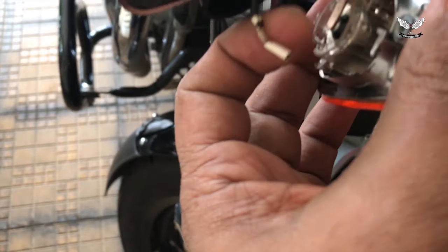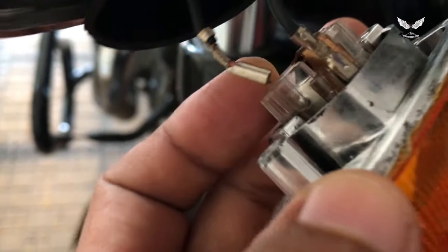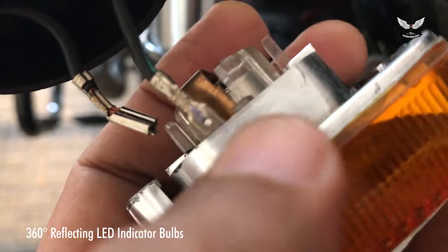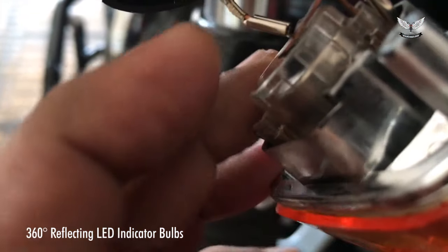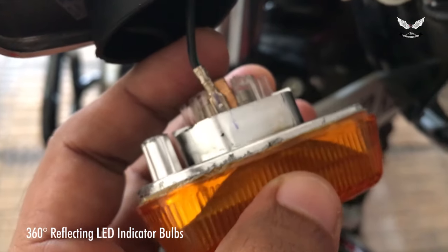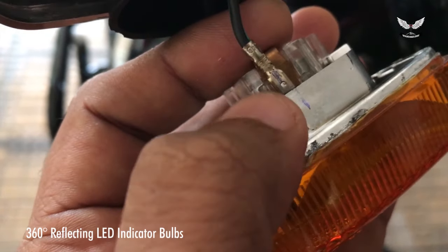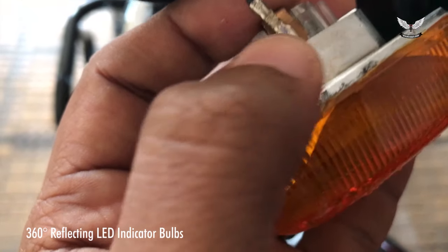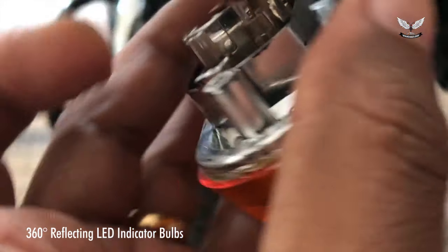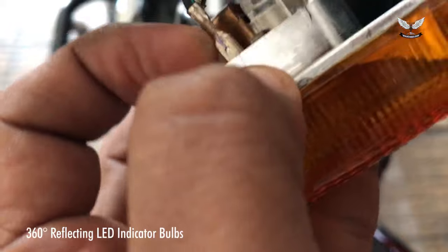Once you take the rubber casing out, there are two pins — positive and negative. You've got to be very careful. I suggest you make some kind of marking, which I did, because there is no positive or negative written on it, and even the wires are not color-coded — they're all black. What I did is I made a small mark with a pen so I know which wire goes where.